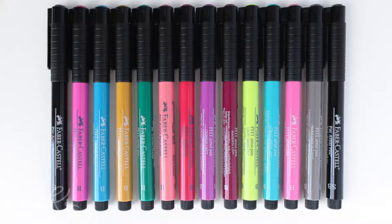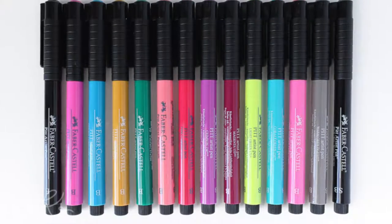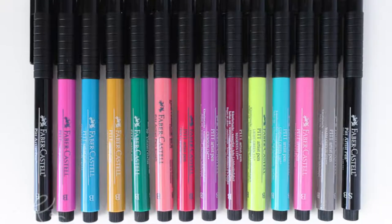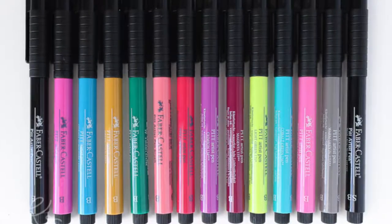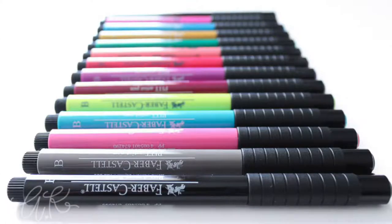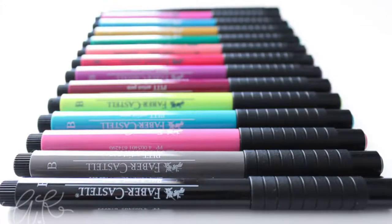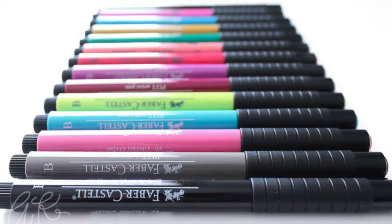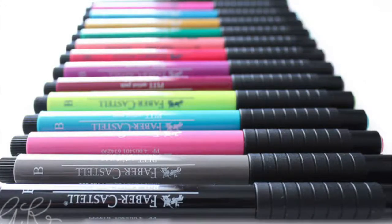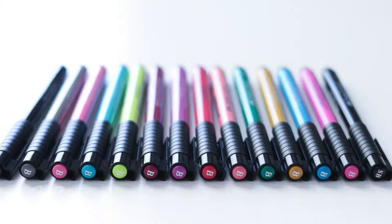A big pro for me is the medium-sized nib — it's not really big like a Tombow but also not really small, so I can do normal-sized work with it. The tip is very flexible and bouncy; it bounces back fairly quickly, making it easy to get bouncy letters as well as really thick down strokes and thin up strokes.